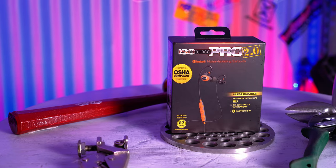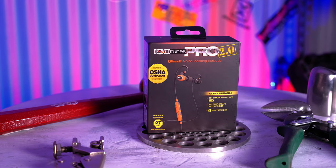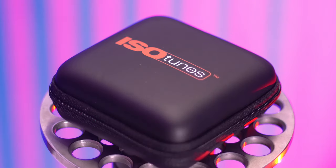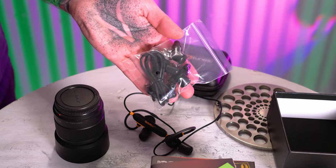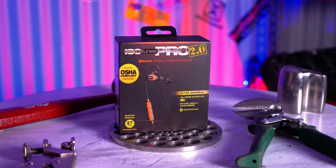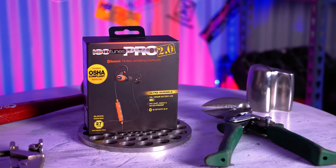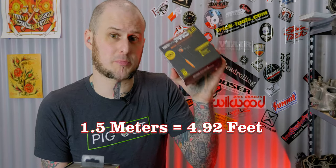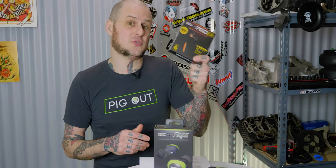The Pro 2.0 uses the Bluetooth 5.0 protocol. It has a 16-hour rated battery life and a comfort ear hook design that goes up and over top of your ear. It comes with its own carry case as well as four trilogy tips — basically ear plugs with a hole in the center that allows sound from the Bluetooth headset to pass through. These are OSHA and NIOSH compliant, with a 27 dB NRR noise reduction rating, and are IP67 rated — dust, sweat, and waterproof to 1.5 meters deep.